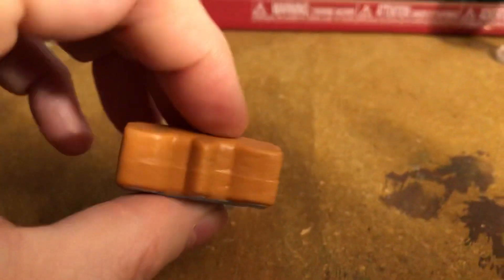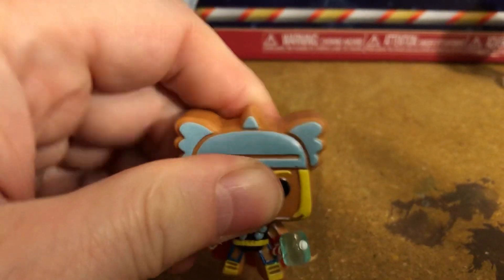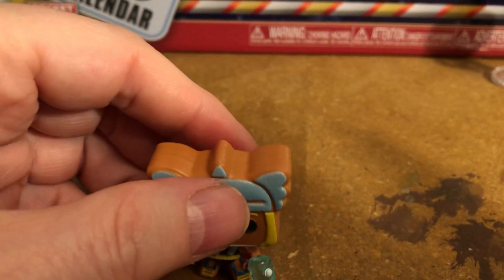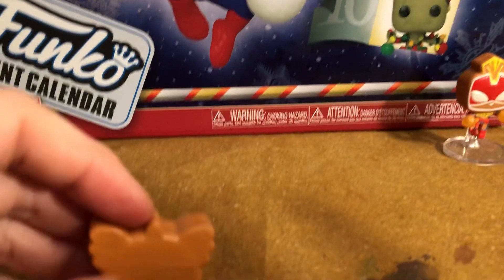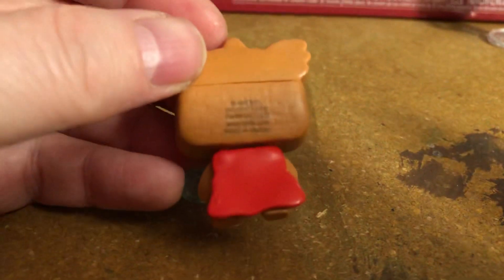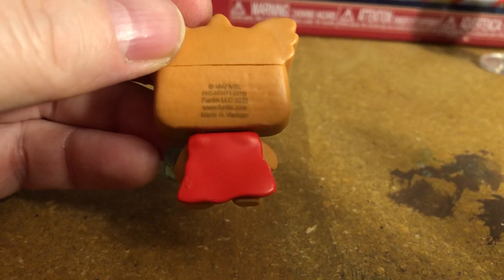These look like they should be some type of candy, the way they feel — like a Tootsie Roll. I would be worried with kids if you had these little ones — we're talking about a choking hazard. The kids would be tempted to chew on these. And you can see there — Marvel somewhere. There it is. Copyright 2022.